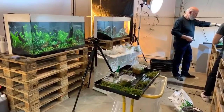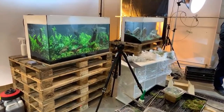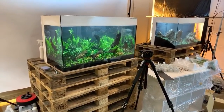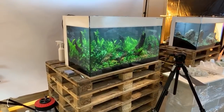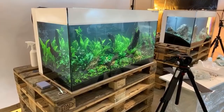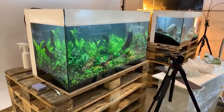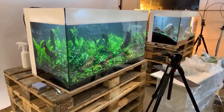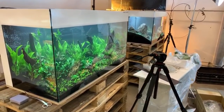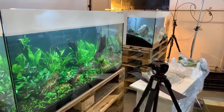Interzoo is a very well-known and large pet fair — a trade show, business to business. Unfortunately hobbyists don't really attend; it's more from a business point of view. But we're there to celebrate Tropica's 50th anniversary and to showcase all of their beautiful plants in the best way we can.